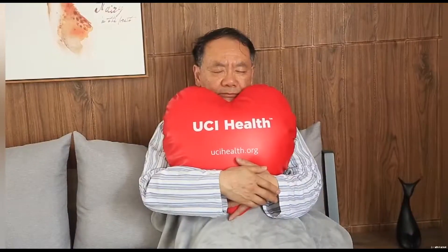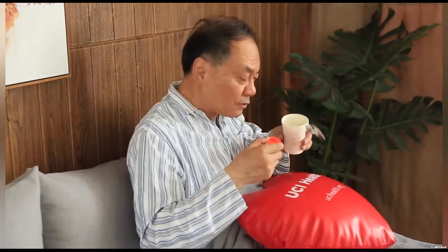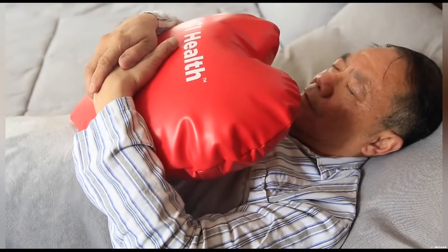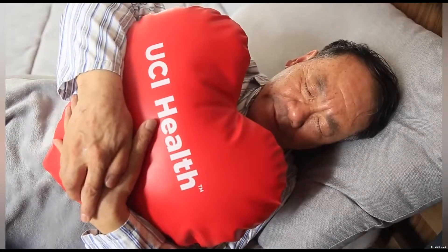Hugging the pillows against the incision site provides sternal support and pain reduction. However, if your pillows are not always clean and dry, patients can easily get infected and suffer post-op complications, particularly during the early recovery phase when their immune systems are weak and compromised. Do your pillows offer sanitary solutions to assure your patients' safety?